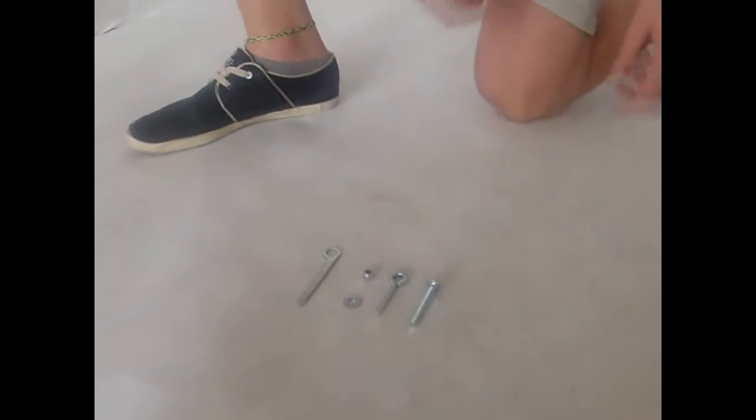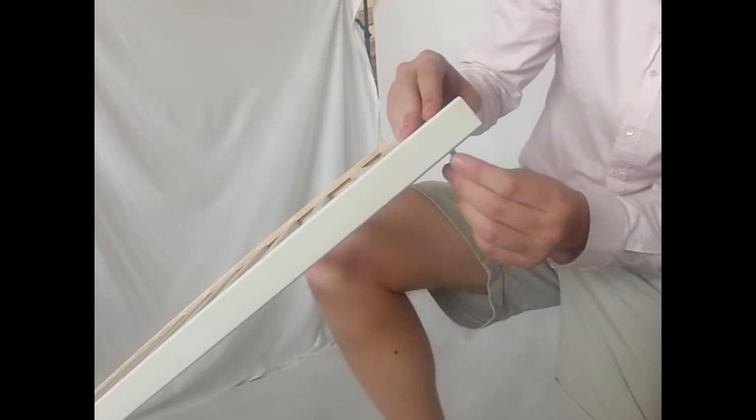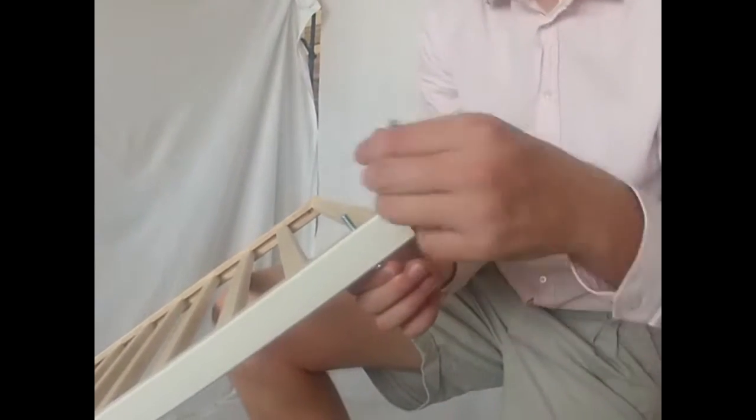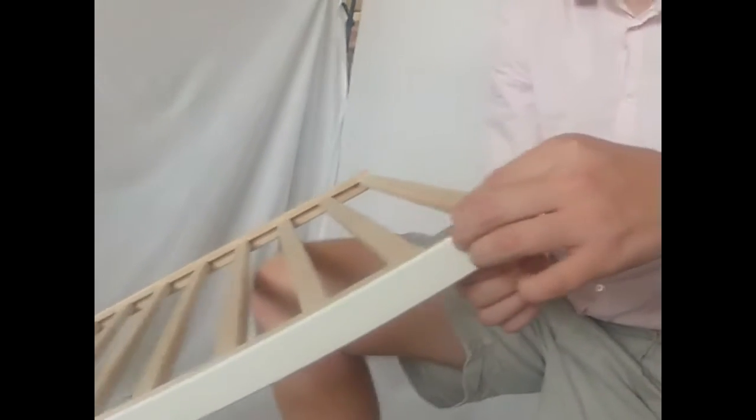When you have completed that, take the pieces that are demonstrated and start putting them into the base plate. Take the long screw and put it through the bottom.